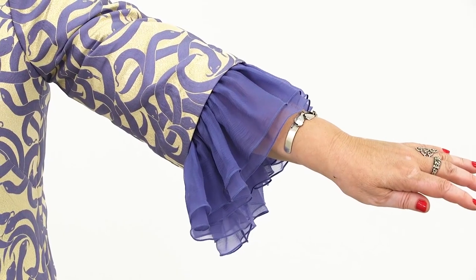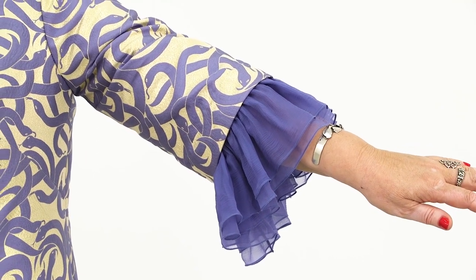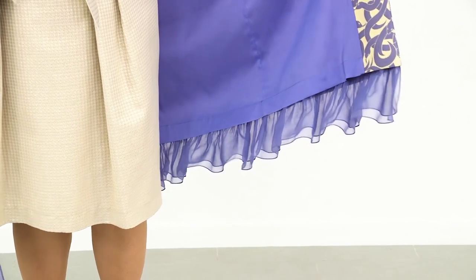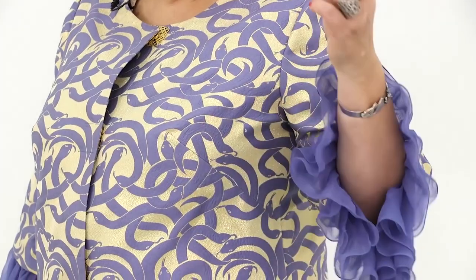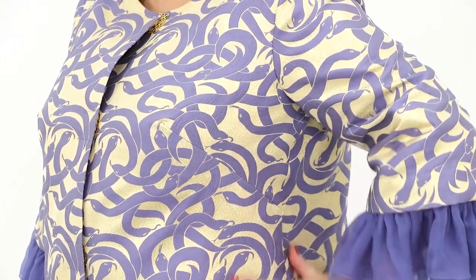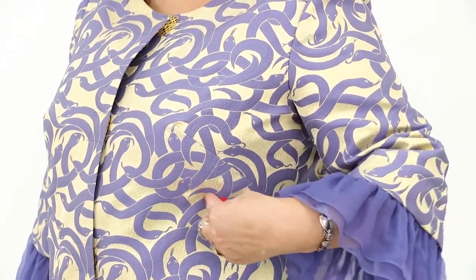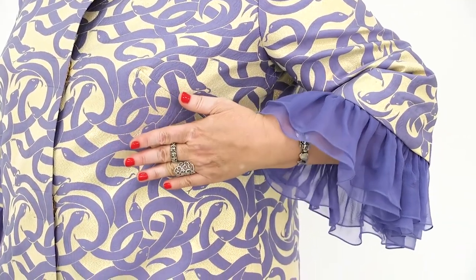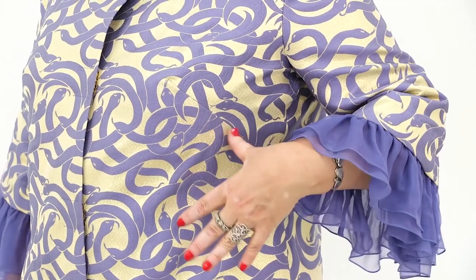I think that I showed you all the needed details. I want to show you how the coat looks without the flounces — I'll detach them. There is one more thing I want to pay your attention to. This is what I mean when I say that the dart should be perfect. The lower dart leg was longer than the upper one because the dart is biased. Thanks to these darts, the coat fits me perfectly.